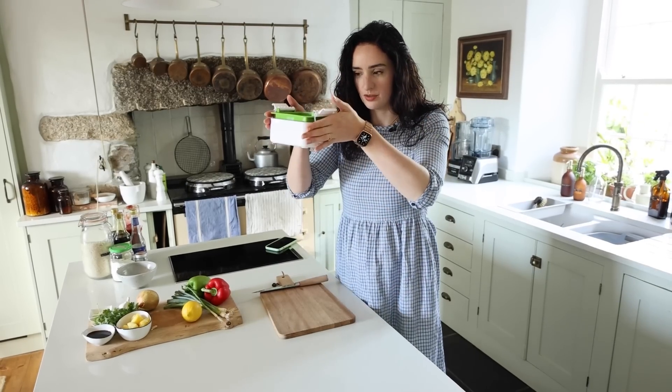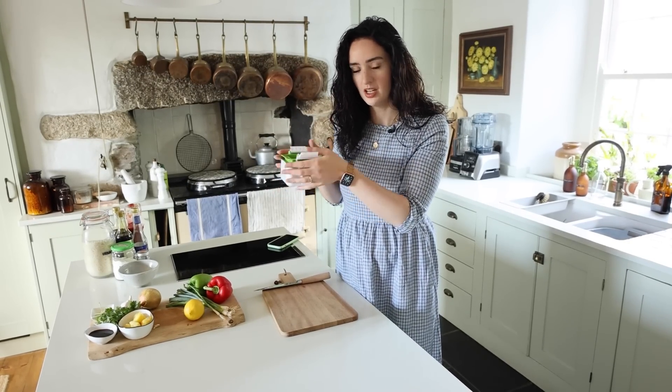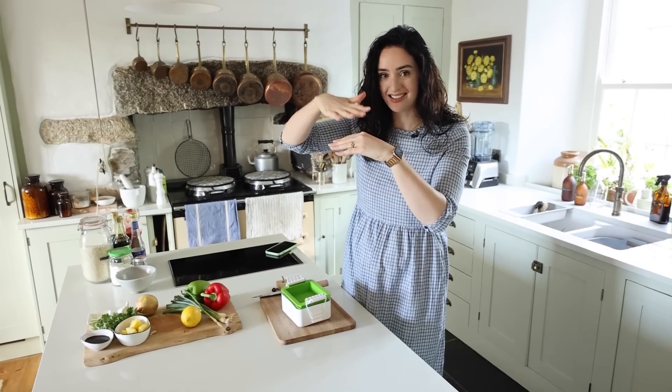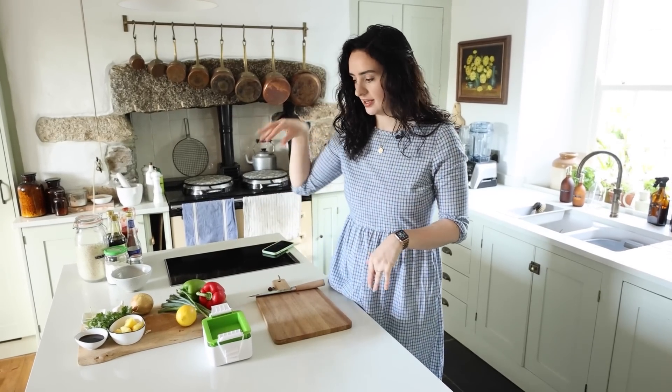We're going to start by pressing the tofu. I'll link this below because I get lots of questions on this — it's called a Tofu Press. If you don't have one, just put your tofu between some plates, put something heavy on top, maybe wrap it in a tea towel to get some of the excess water out. We're going to chop this up and get cooking.